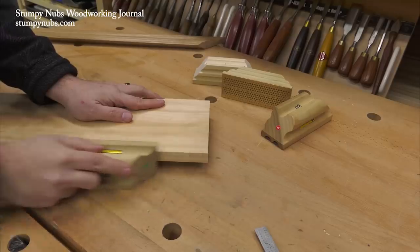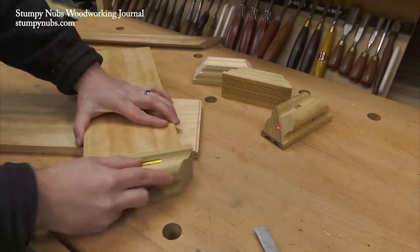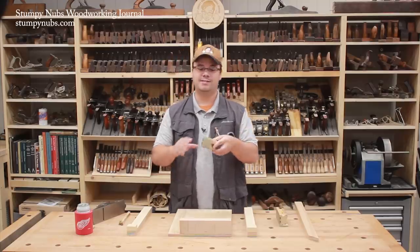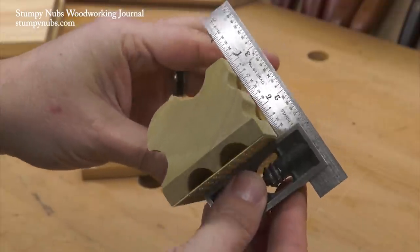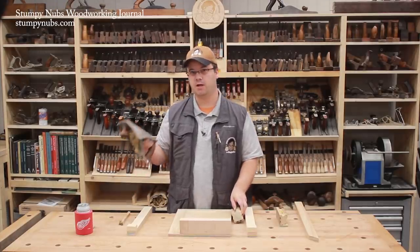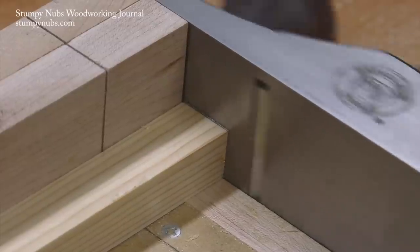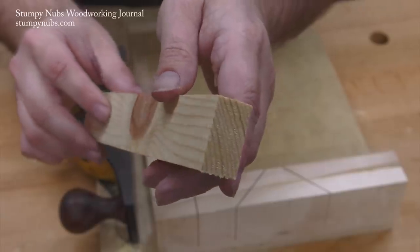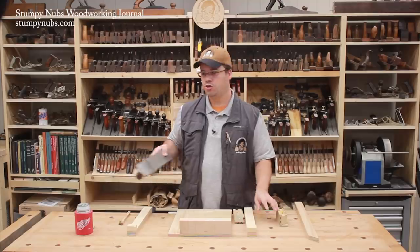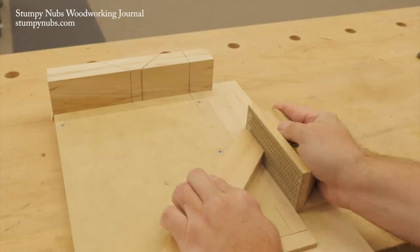You've seen me use these carbide sanding blocks in the past. What makes them unique is that the sole is a steel plate covered with carbide grit which lasts a really long time, and the side is perfectly square to the sole. That's one of the prerequisites of a hand plane on a shooting board — the side must be perfectly square to the sole so as it runs on its side, the end of your workpiece will be square.